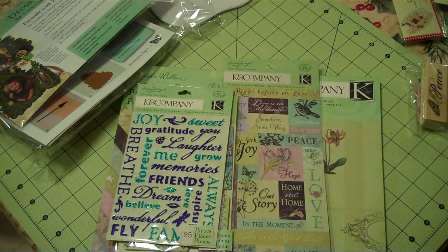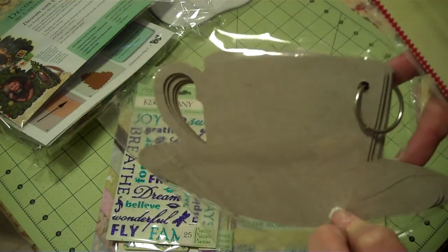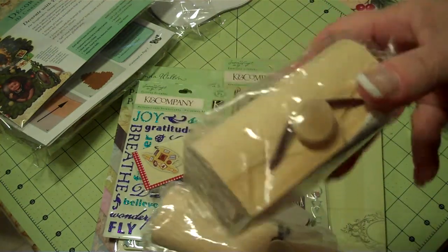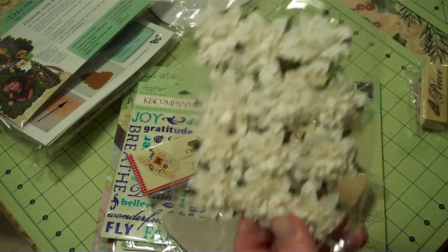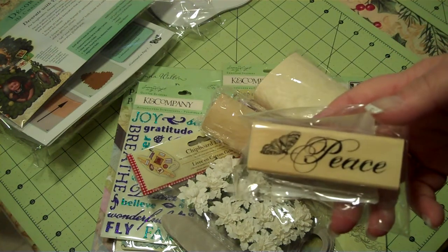If you still feel I should add something, let's throw in this Chipboard Cup Mini Album. And those nice balsa wood — I finally got them in our Michaels so I'm going to share. You get one of each, plus some pretty flowers and a piece stamp.